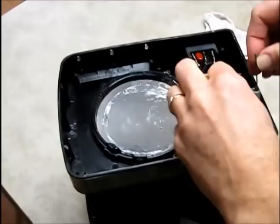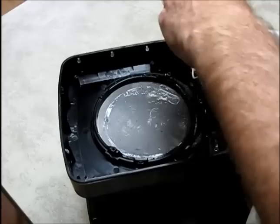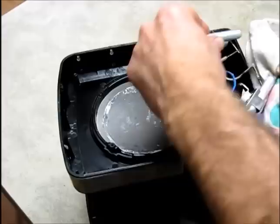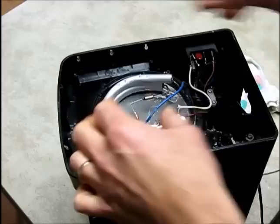We've soaked this in vinegar for a couple of days, and then I've run a little piece of wire through here and worked it a bit. You can pour out the vinegar and water solution — it looks a lot cleaner in there. I don't know if I have it all out, but I think I have enough out. So what we're going to do now is reassemble this coffee maker.